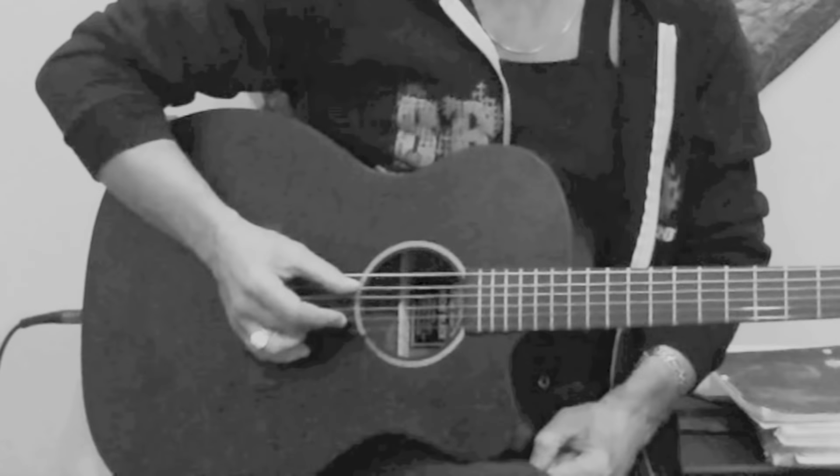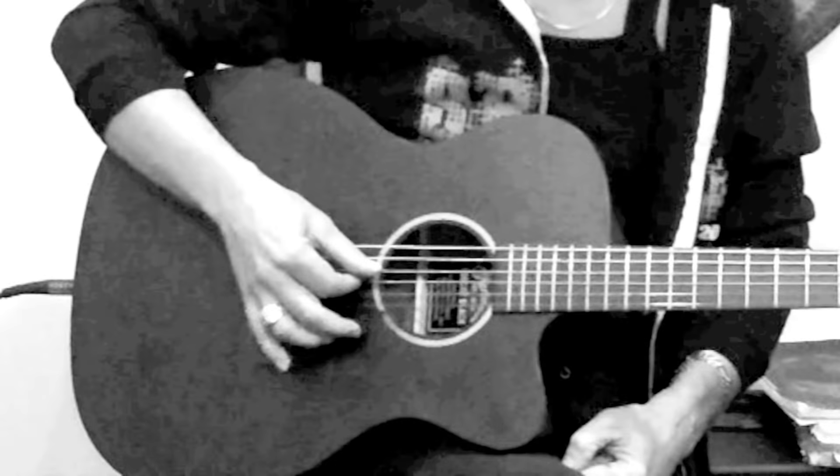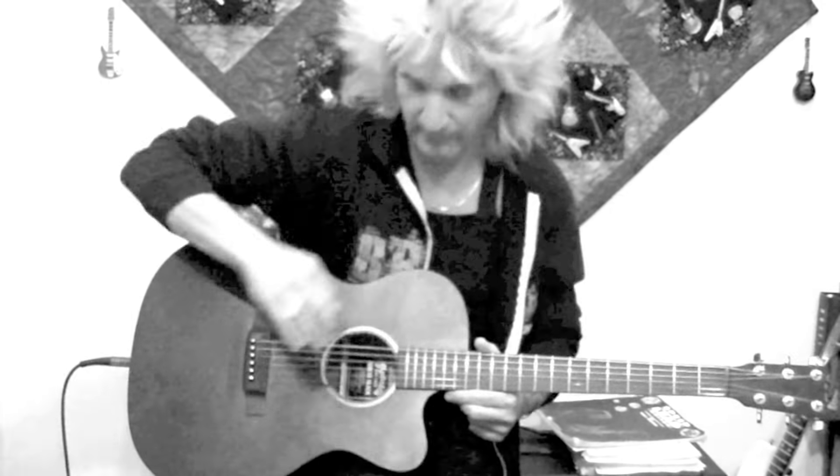Imagine that you have no sixth and no first string. The fifth and second string are the outside strings, and strings three and four are the inside strings. The outside strings are going to be played — we're doing fingerstyle — with your thumb (P) and your middle finger (M).